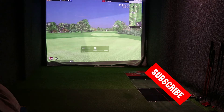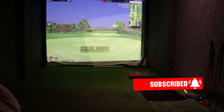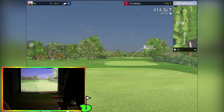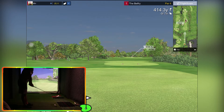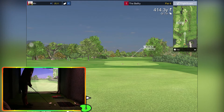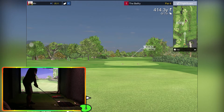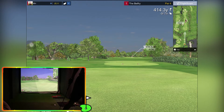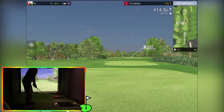Hi guys, welcome back to another video. Today we're going straight in — we've got the Mevo Plus connected up to the iPad E6 that you get with it. Straight in, three holes front nine on the Belfry. I hope you enjoy. We've got a metallic dot on the board; the Mevo is about eight and a half to the screen today. Hybrid — I always forget — change up there to get the best data.